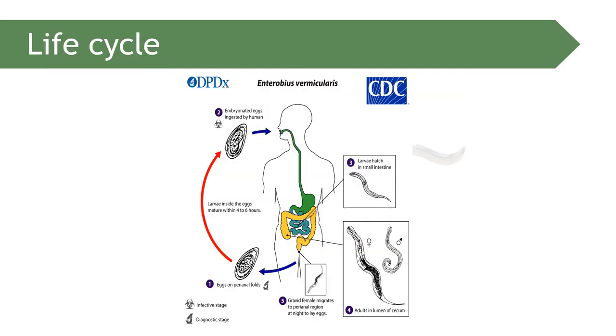This is the life cycle of Enterobius vermicularis. The only known host is the human. Infection occurs through ingestion or inhalation of eggs. Auto-infection or retro-infection is also possible.